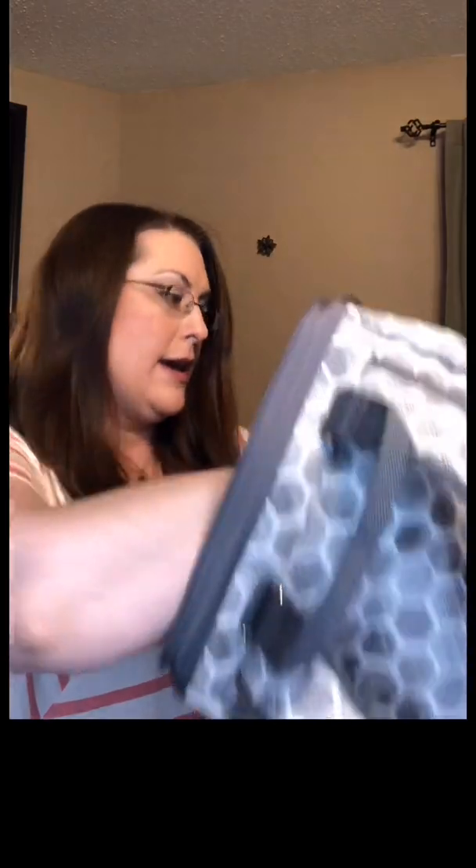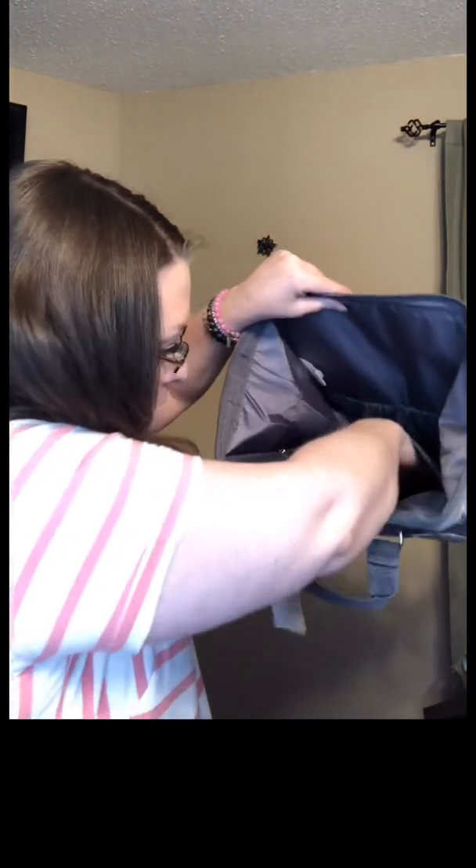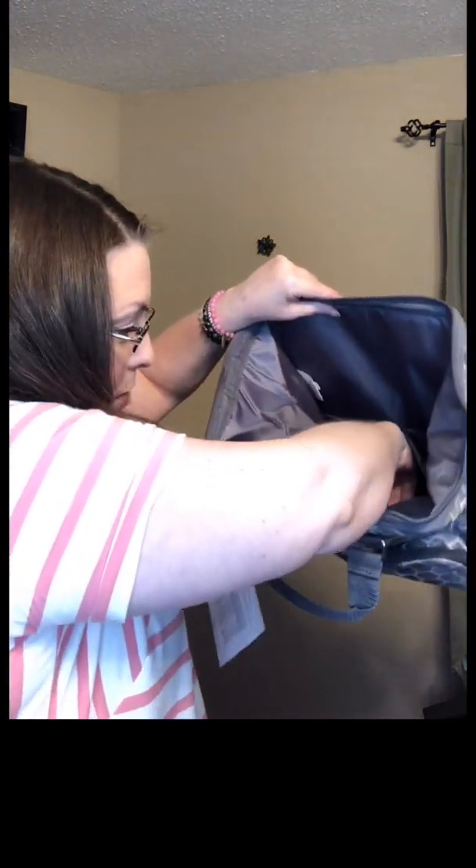Inside, on the back side of the external zipper pocket, there is a zipper pocket that is thermal — so if you were using this as a diaper bag, this is your thermal pocket. There are also elastic straps in there to help you organize. Inside there are also four elastic pockets: two on the back and one on each side, which are great for bottles, toys, or anything like that.